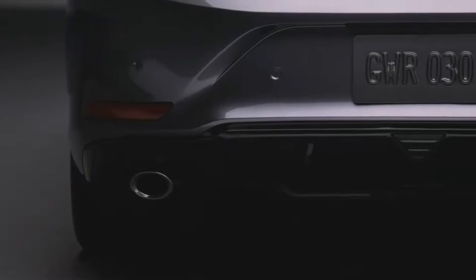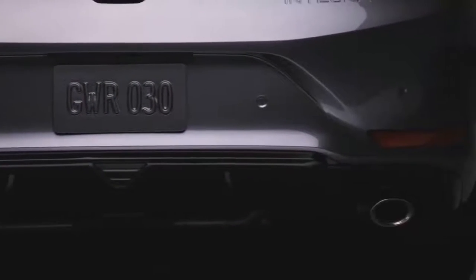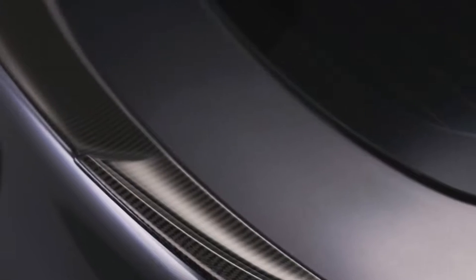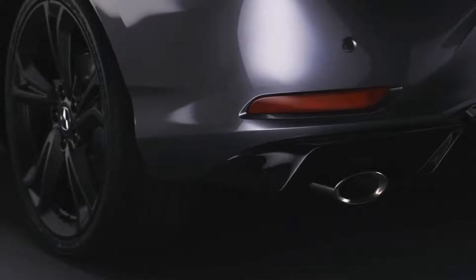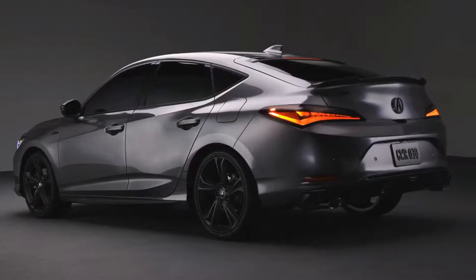You can really turn it up with the Integra using our special genuine Acura accessories — you can even have a carbon fiber spoiler and an upgraded rear diffuser. Next, let's go inside and I'll talk about all the new technology and features on this vehicle.